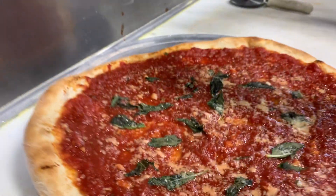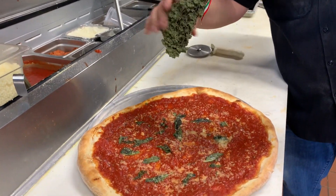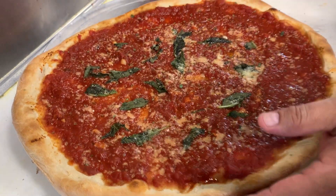Hold on, smell this — oh, just a little bit more of that oil. There you go. That's a nice, that's a nice pizza.